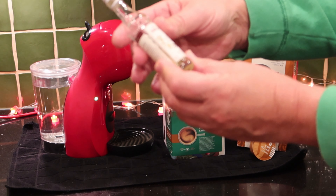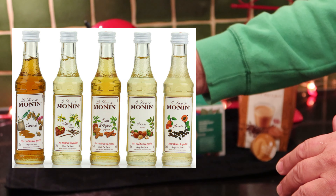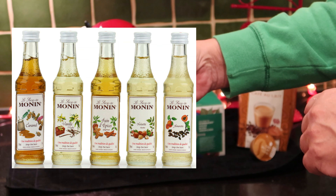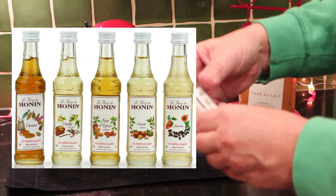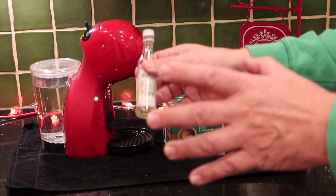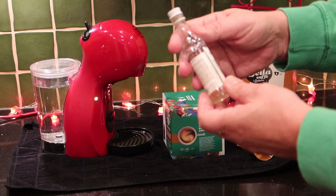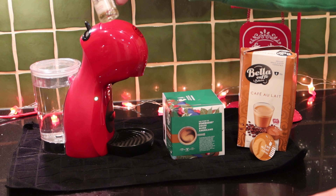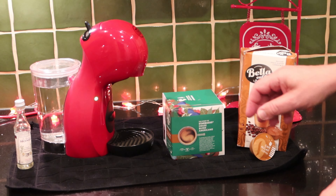Another thing to look out for is Monin. You can find little versions of this sort of bottle or big bottles, and these are natural different flavours — I think they come from France. They're a lot of fun if you want to alter the taste of some of your coffees and make them a bit different: vanilla or caramel or whatever. A good dollop of that in the glass before you pour your coffee will give you different flavours.